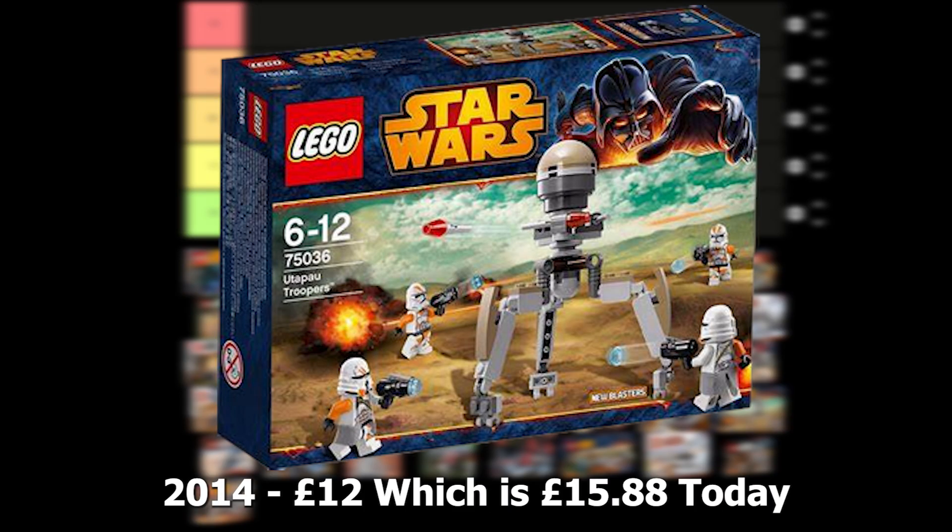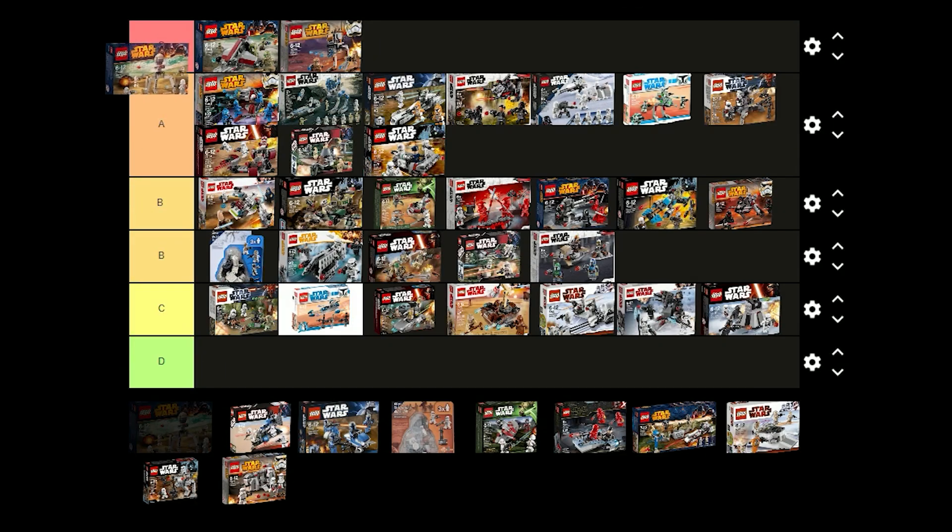The Utapau Troopers battle pack was released in 2014 for £12 and includes 2 regular 212th Troopers and 2 Airborne Troopers. I think these figures look great and I think this set is really good if you want to build a clone army. This is definitely one of the best battle packs ever made and I'm just going to put this one in S tier.